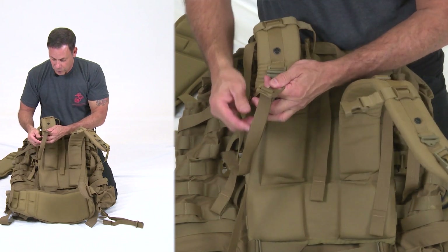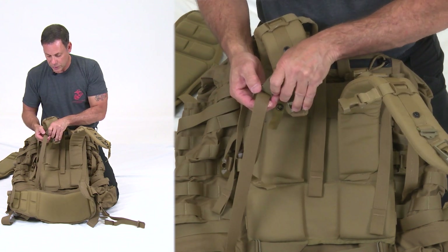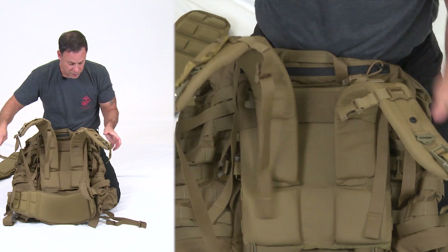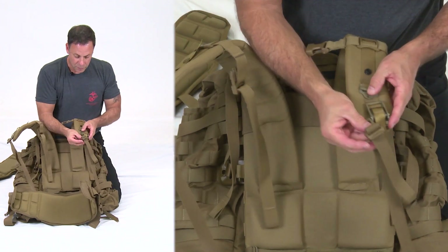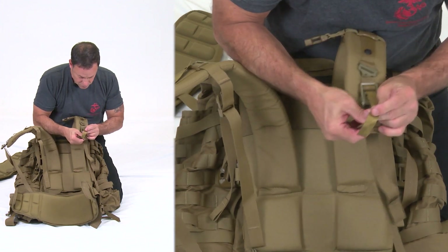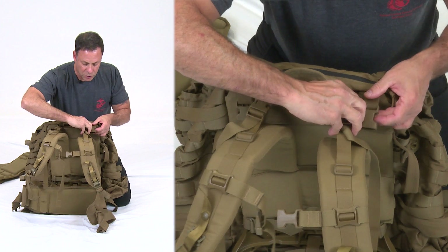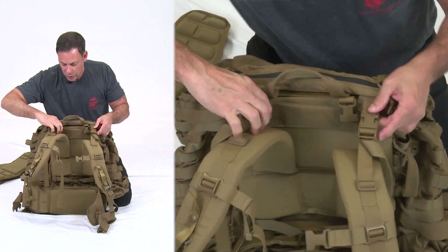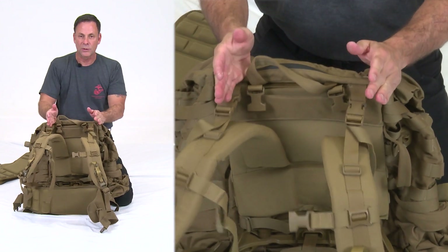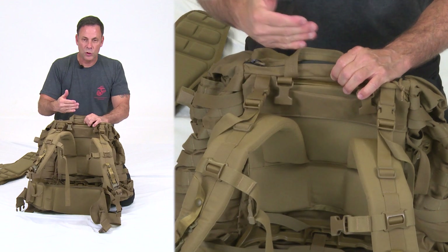When attaching the quick release lower half strap, make sure the hole is facing up so you can adjust it. Place it into the mechanism, secure it, and snug it. Repeat for the other side, confirming the hole faces up, insert into the mechanism, secure and snug. Finally, take the load lifter buckles and put them on the outermost female buckles — most Marines find it more comfortable on the outside, but it's user preference. The pack is now set up with the short shoulder harness assembly.